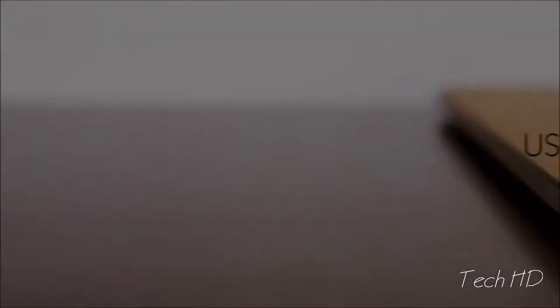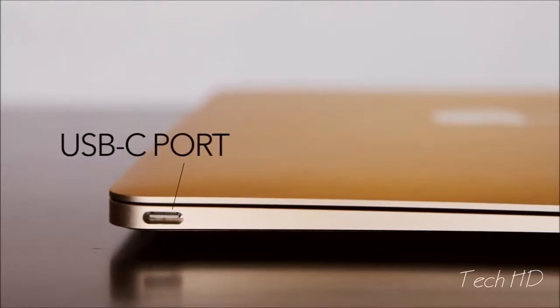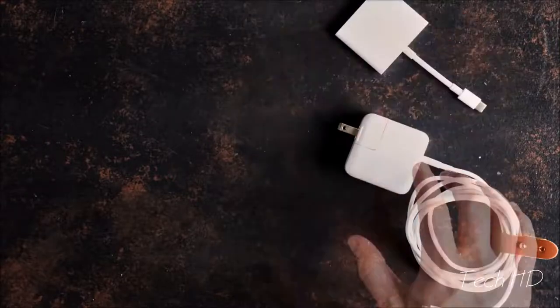The brand new MacBook — one of the many new devices featuring the powerful new USB Type-C port. Your entire computer's power, data transfer and output through a single port. It's the height of technological simplicity.